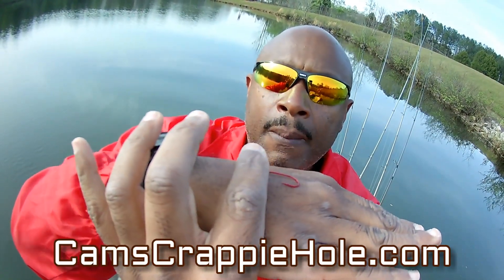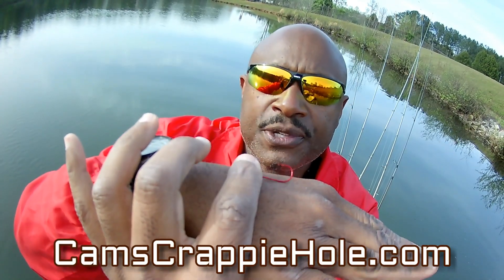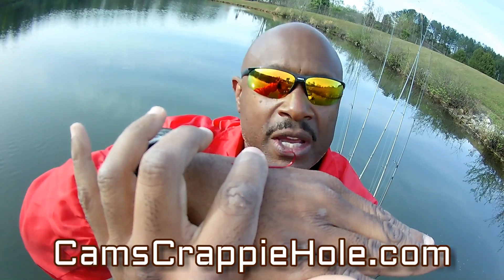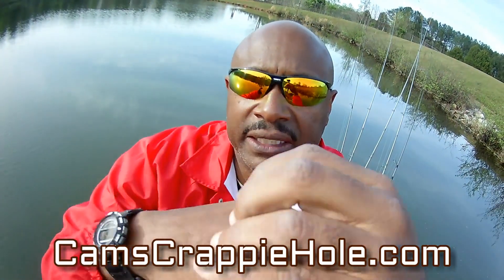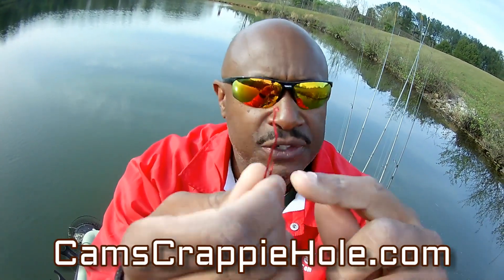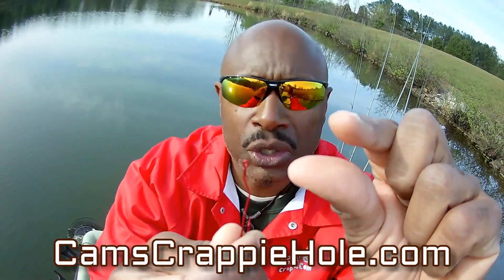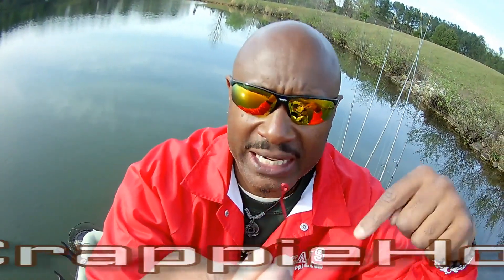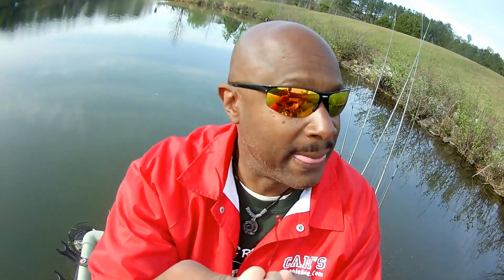This is the gold and this is the red. That cam action — boom — you see how it flips as soon as pressure is applied, that point flips up. You've got to have these in your tackle box, and it has that long shaft so you get a good hook set. That's very important. You can't use those little brim hooks, you've got to get rid of those. Just go to camscrappiehold.com.